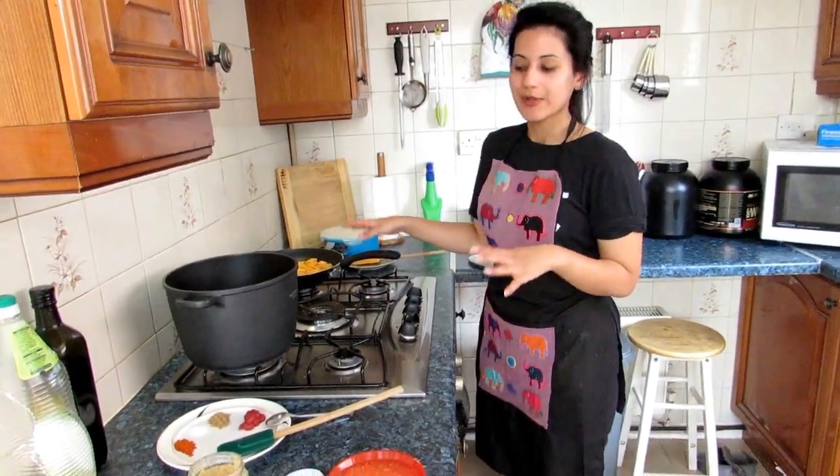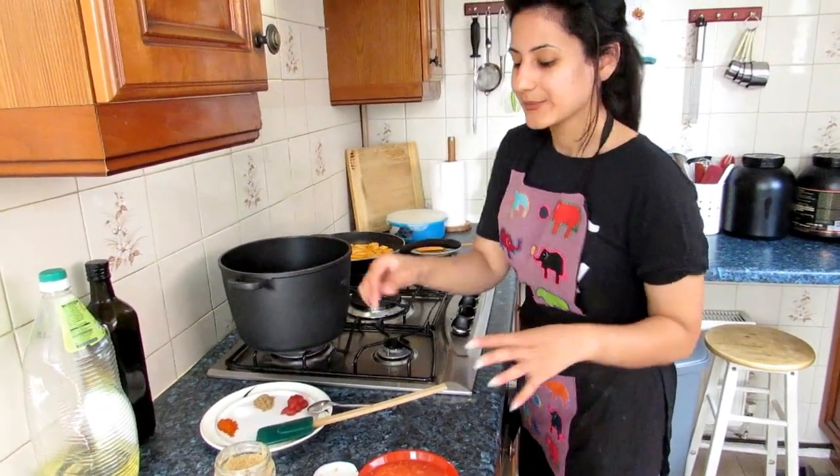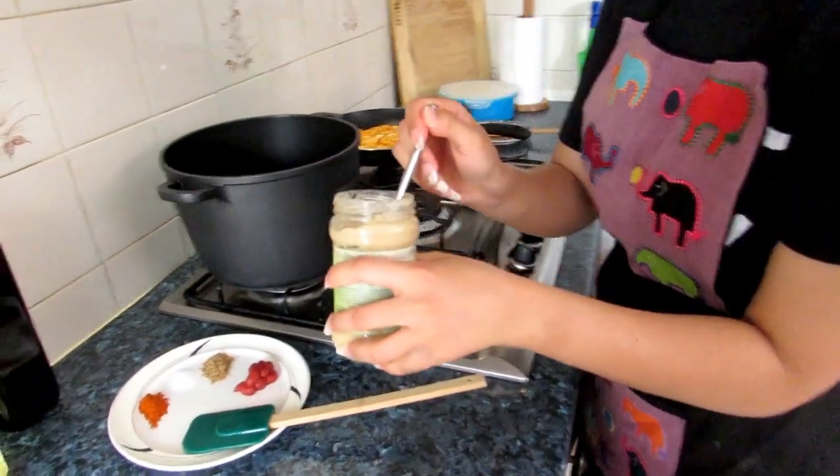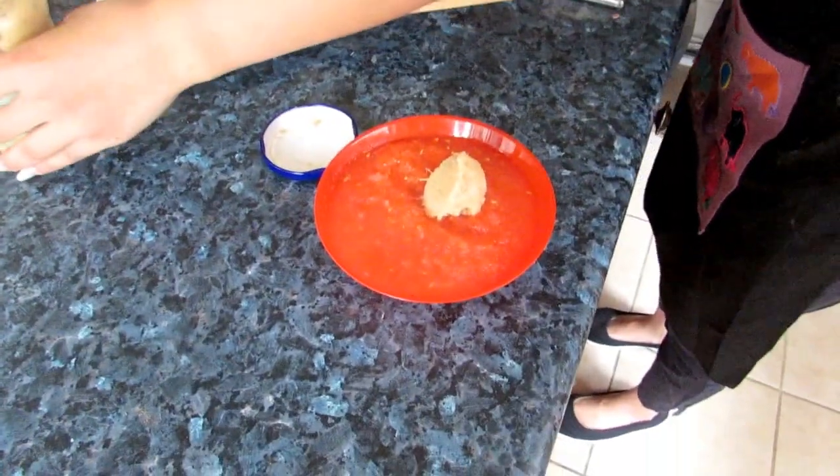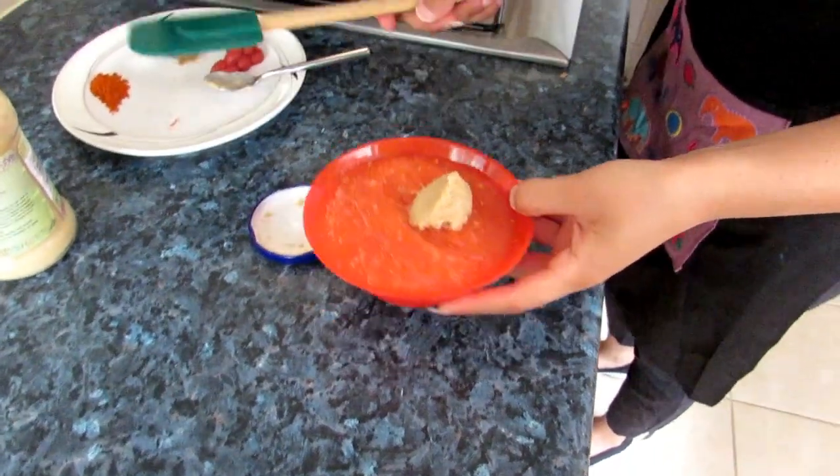For the second step, while your paneer is cooking you can start with your tomato base. For this, all I need is half a teaspoon of garlic paste in with the tomato, and that goes in the pan.